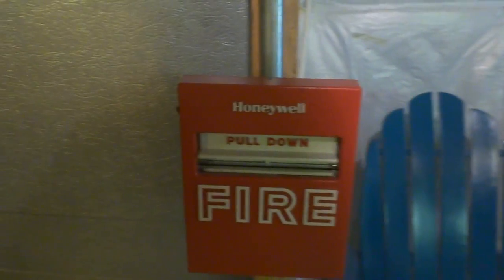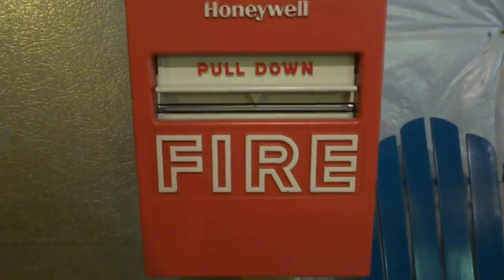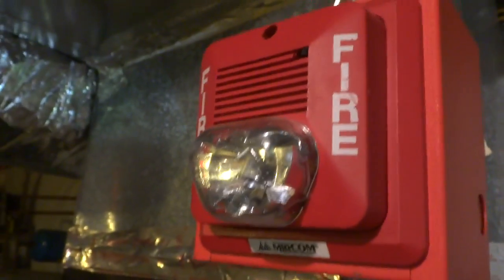There we just have a SpectrAlert classic strobe only. And last but not least, over here we've got a Honeywell pull station. I do not know the model number of this — very good condition. I'm not very big on model numbers, so that's why you don't hear a bunch of model numbers from me.